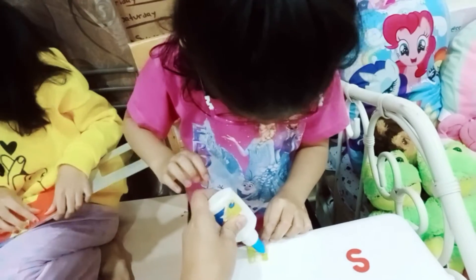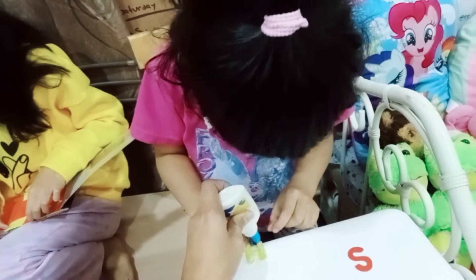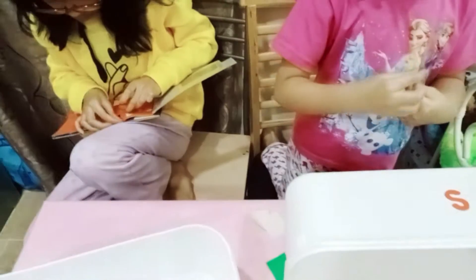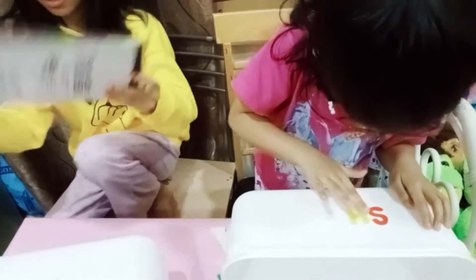It's a foam sticker alphabet, right? Why does she get some sticks and lines? Some letter sticks, some letter lesson sticks. It's a stick. Oh my gosh. I don't like this one. H.